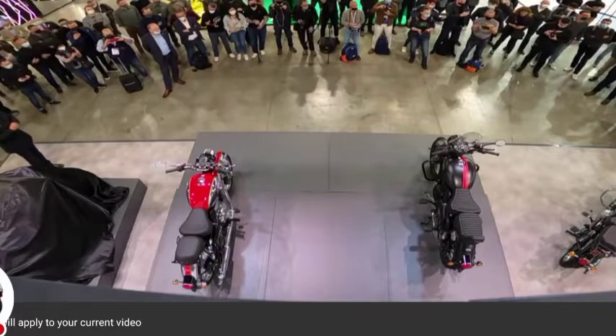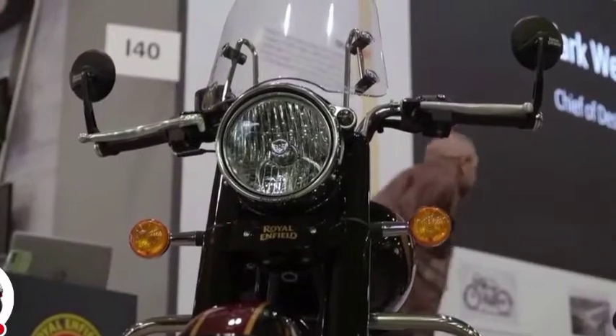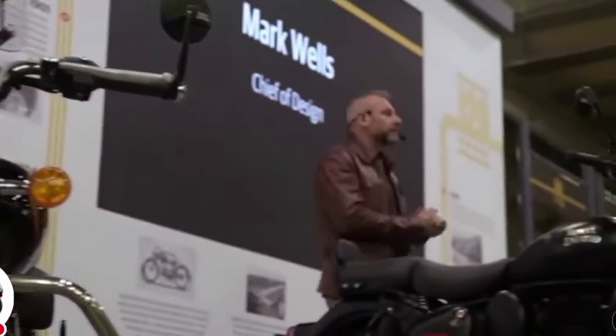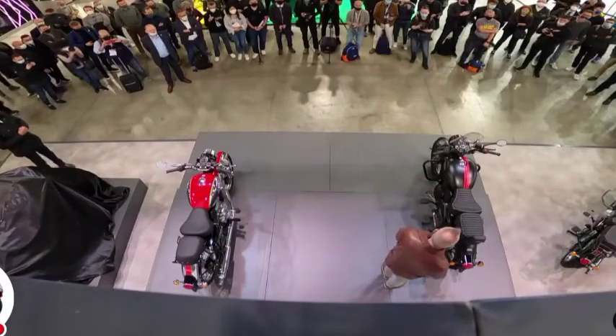Okay Mark, may we start with you? Absolutely, yeah. Can you tell us Mark what the inspiration is behind the new classic? I can indeed, so firstly hello and welcome to Royal Enfield, great to stand over here again for myself.